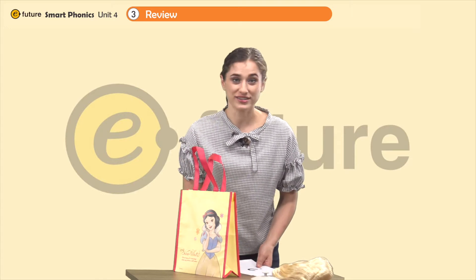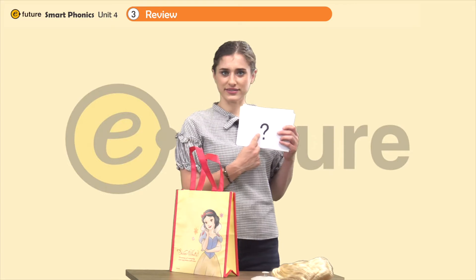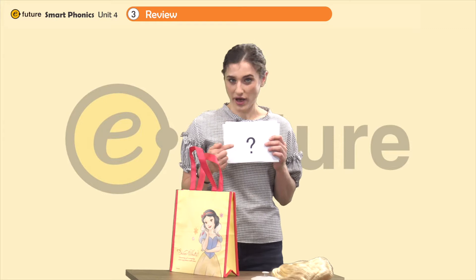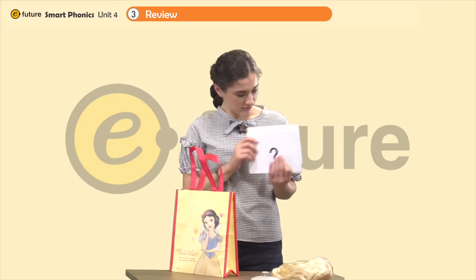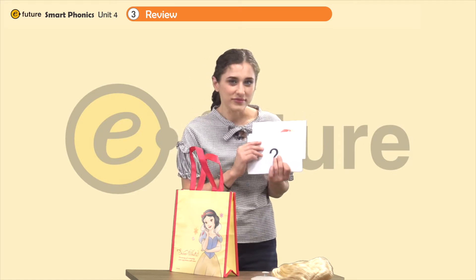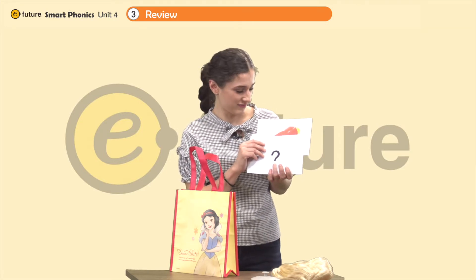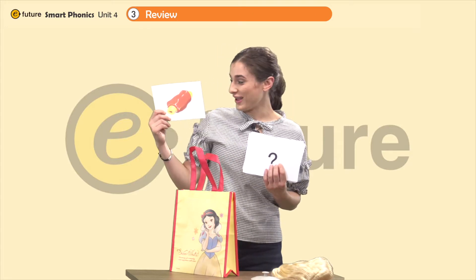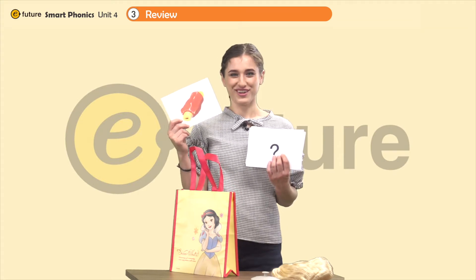Now look what else I have — I have some flashcards. What is this? It's a question mark. Can you guess what I have behind the question mark? Let's see. What do you think it is? Can you tell? Do you need to see more? That's right — rib. It's a rib. Can you say rib? Rib. Good job.